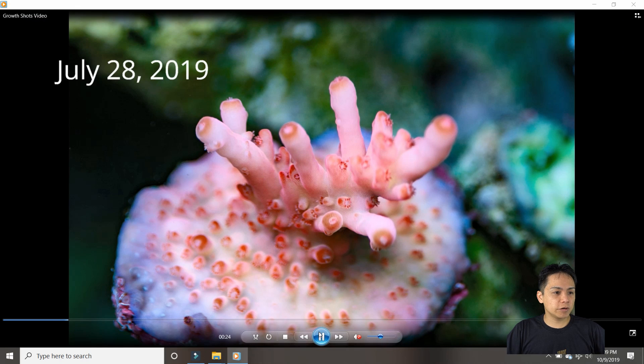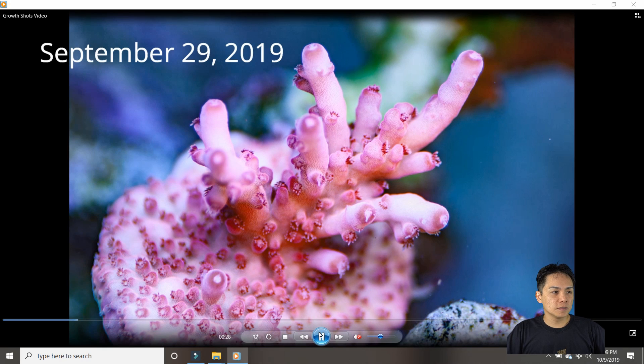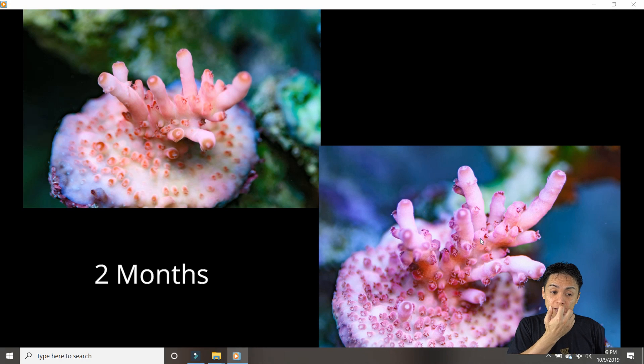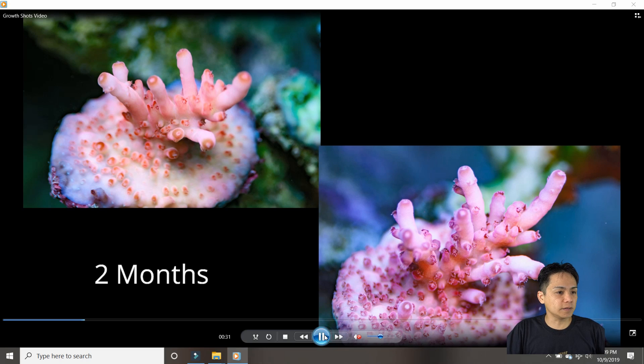This one is Cherry Coral's Hellboy. There are only a couple pictures — I got this one recently. In two months it pretty much just encrusted with a new nub here and some of these are growing a little bit. I personally think it's growing slow, but I think I don't have it in a good spot. I might have to move it a little lower because I think it's a Caroliniana, and the Carolinianas I have tend to grow better lower in the tank.